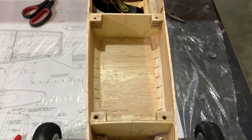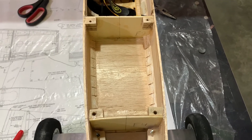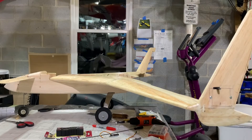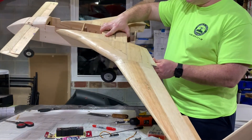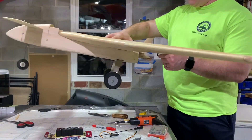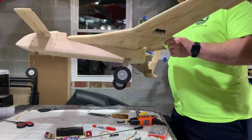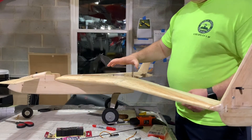All right friends, we have got the holes drilled and tapped in the fuselage and the holes drilled in the wing, so we're ready to mount the wing. Here's something very exciting - the wing is on! Whoop whoop whoop! Doing an airplane dance! Very good - wing is on and we're moving along.